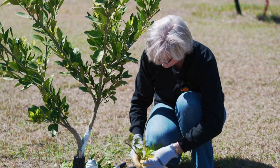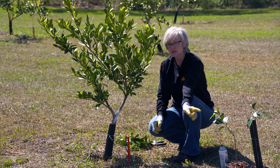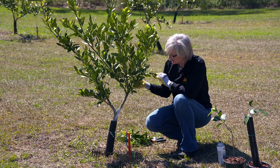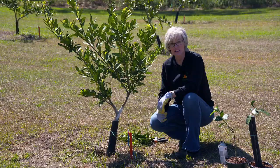In summary, you want to train a little tree to be a tree and not a bush. Because if you don't train it to be a tree, it'll be a bush, and then later on all your limbs are going to be hanging on the ground. You don't want that for spraying purposes, and also if a limb is touching the ground, that's just a nice little entryway for insects to come in. So be sure, when you purchase a citrus tree, that you train it to be a tree and not a bush — you'll be happy in the end with that.